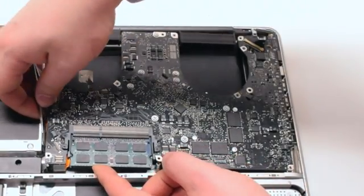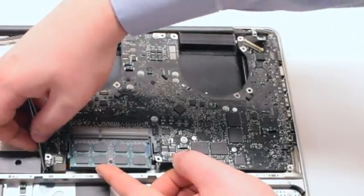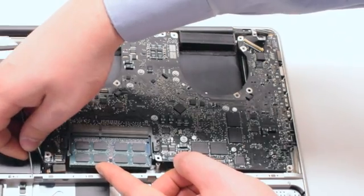Go around the board and push away all the connections, prying out all of them. Make sure that nothing is trapped.